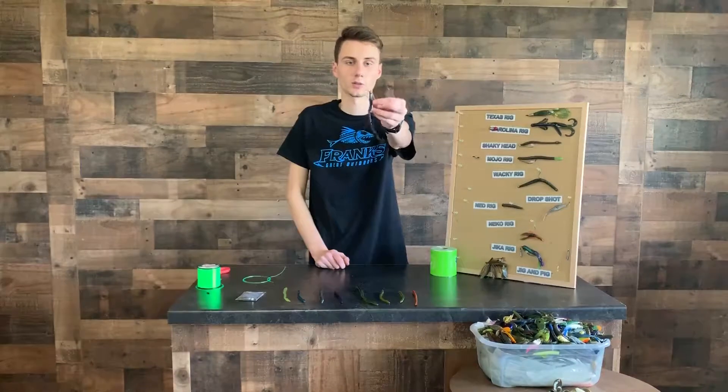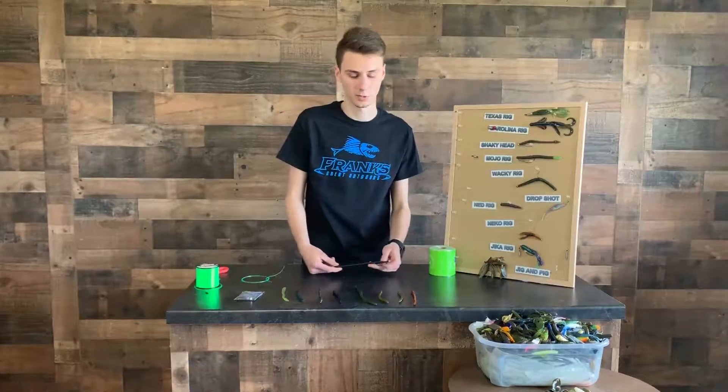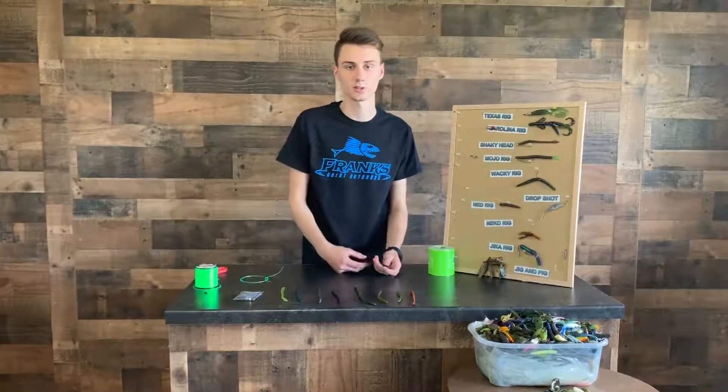This works really good in any type of clear water. You can bang it up against rocks, beds, anything really to catch your big bass. We have all kinds of colors here at Frank's Grow Outdoors to come get. We'll see you guys in here soon.